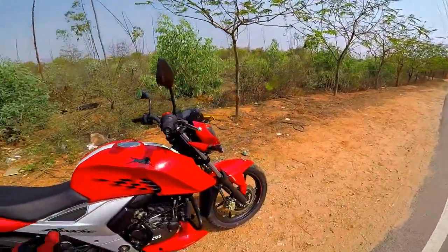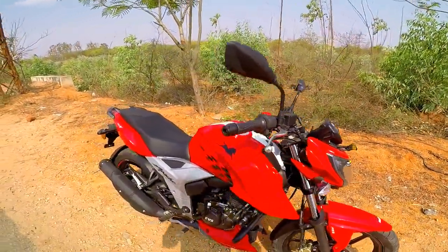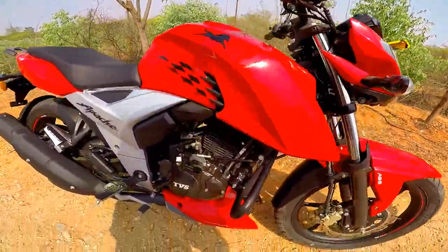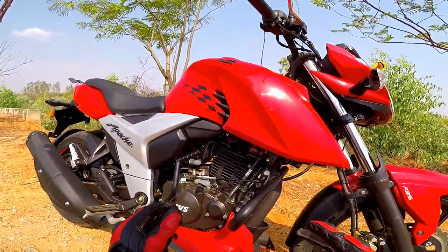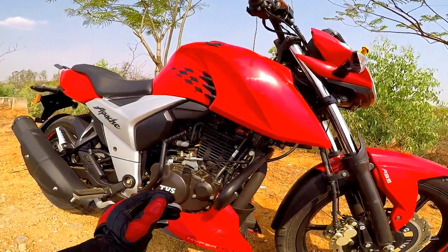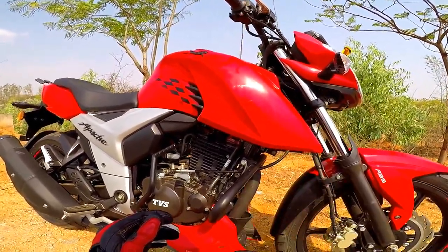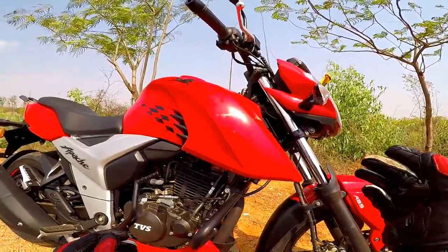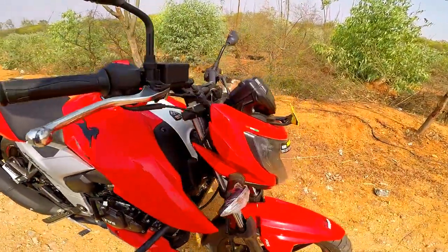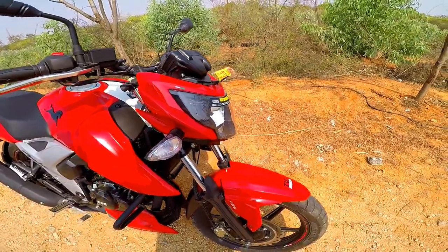It has 16.5 PS in the carbureted variant, 14.8 Nm torque, and a 5-speed gearbox. This is a 4-valve engine. It is a high-revving, oil-cooled engine.